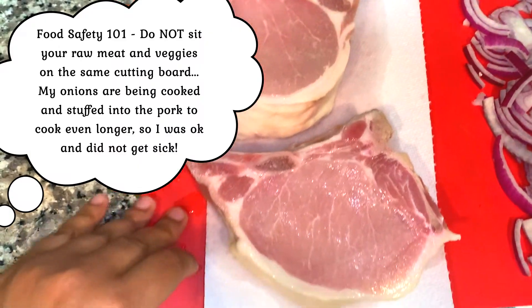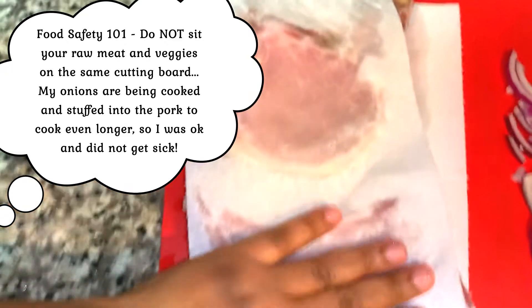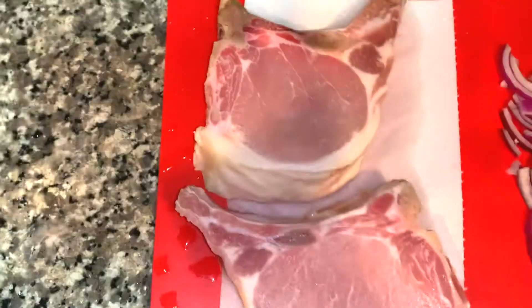I'm drying off my pork chops now. These two pork chops are quite beautiful, but because we're going to sear them in a hot pan, we want to make sure they are very dry before we put them in the pan.